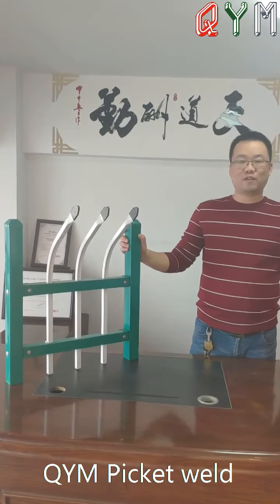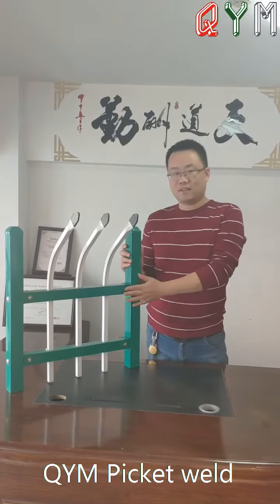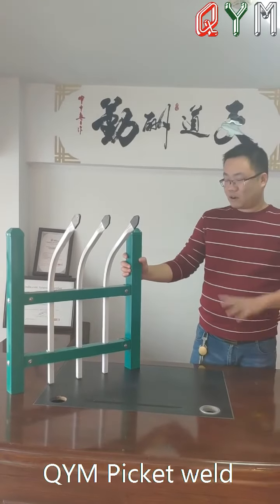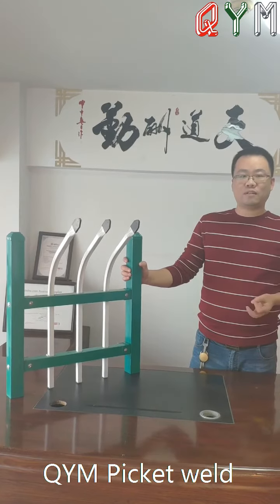Hello my friends, welcome to K1F3. Today we are going to show you the picate face. Picate face is a very popular face for the garden, building office and park.